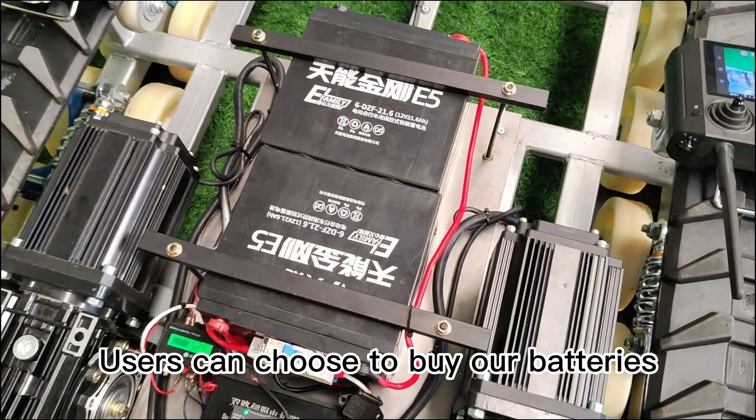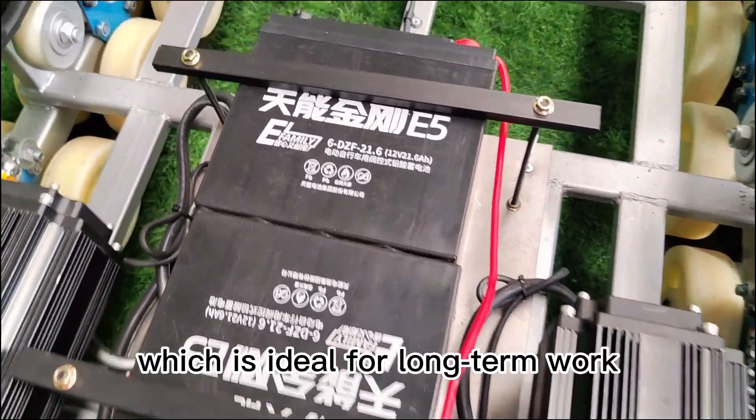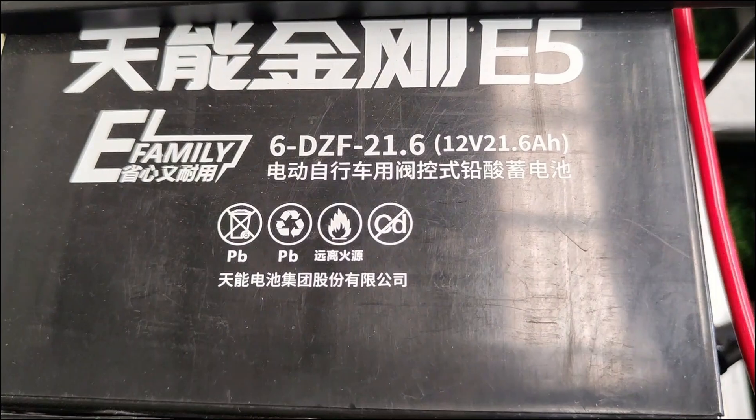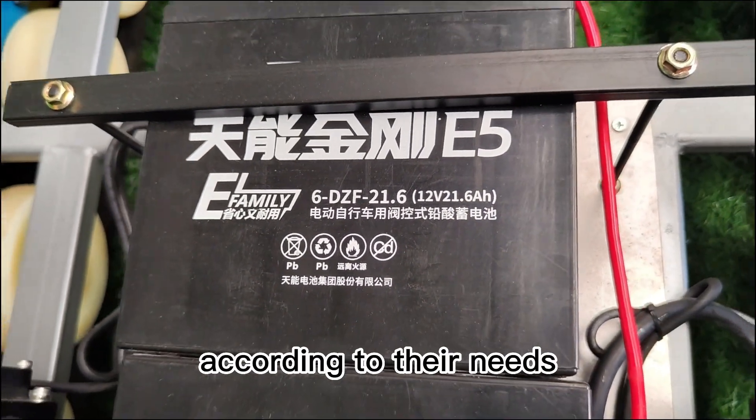Users can choose to buy our batteries. The battery capacity is 48V 20A, which is ideal for long-term work. When doing DIY, users can also buy lithium batteries according to their needs.